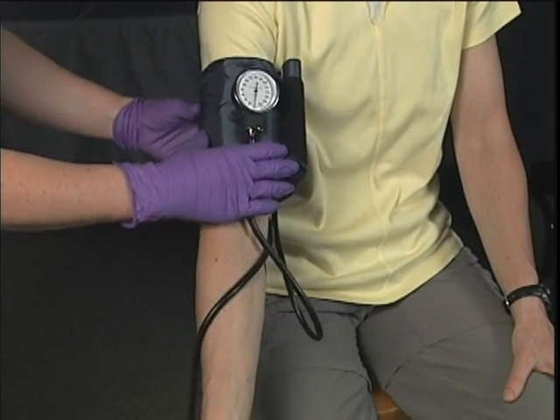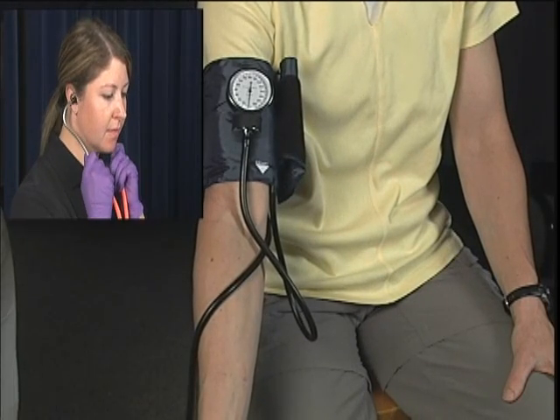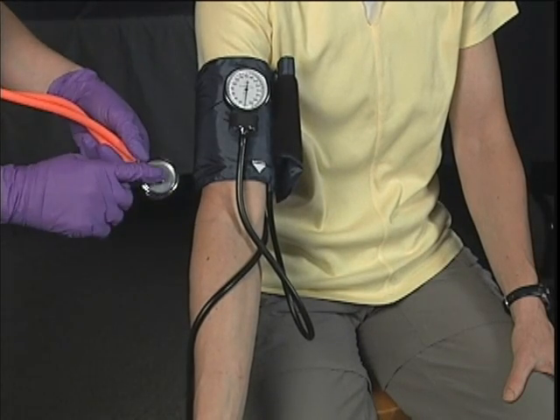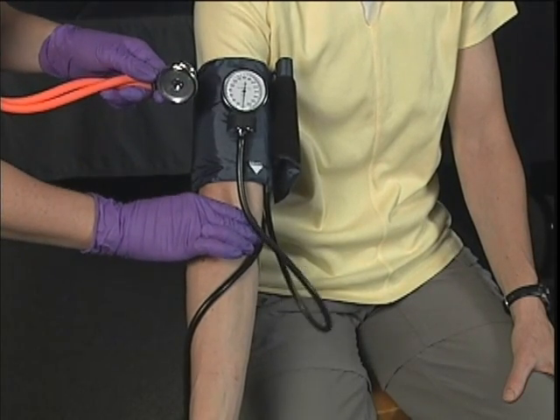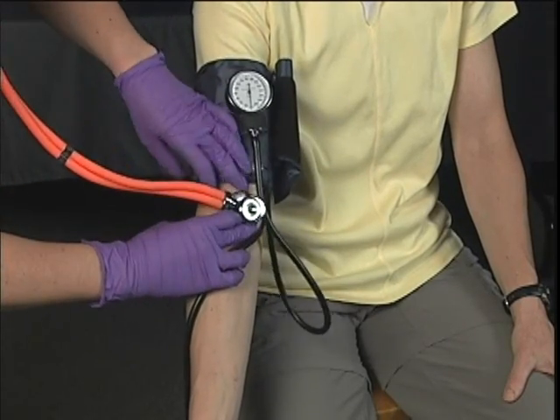Insert the stethoscope in your ears with ear pieces pointing slightly forward. Gently tap on the diaphragm to assure the stethoscope is positioned correctly. Palpate the brachial artery and place the bell of the stethoscope over the brachial artery.